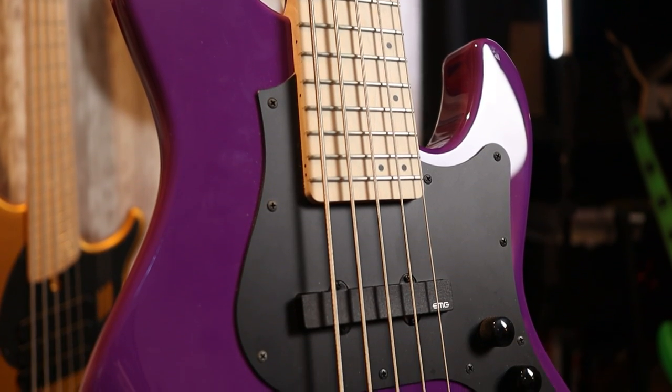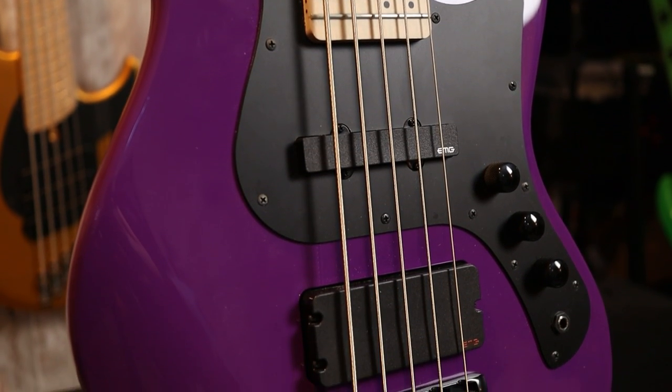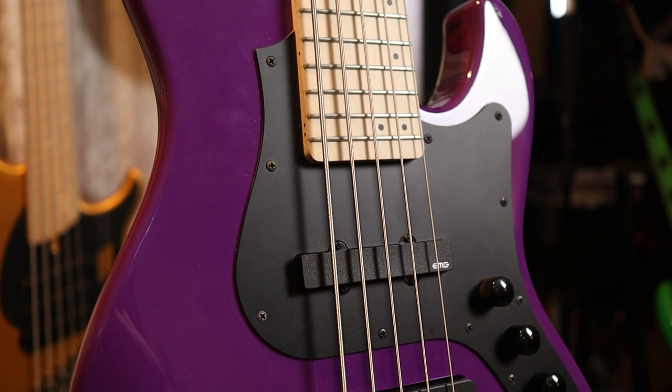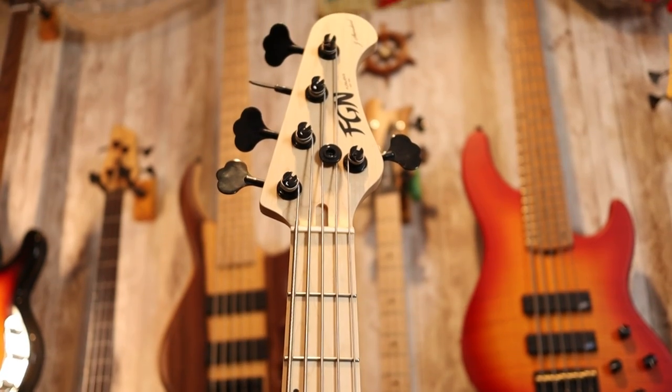We have a nice limited edition Mopar purple on this ash body, EMG pickups — the Jazz pickup in the neck position, which is the active EMG J, and the MMTW pickup in the bridge position, the 5-string model. Just like the 4-string, we have the same volume-volume-tone configuration with the tone control being a push-pull for coil switching on the bridge pickup. Moving on to the neck, this is a 24-fret maple-on-maple neck, 34-inch scale, with a 47mm nut width. This is a U-shaped neck and it is very chunky, so if you are looking for a slimmer neck profile you should probably look elsewhere.